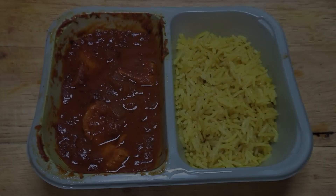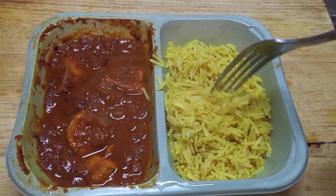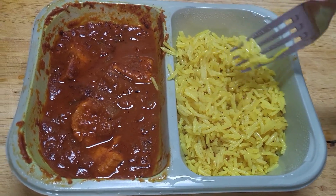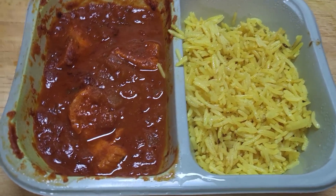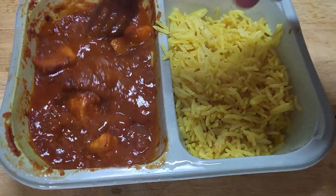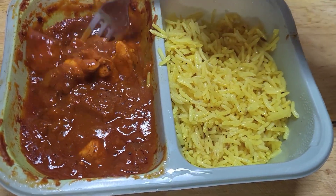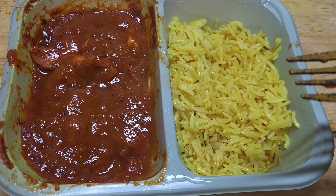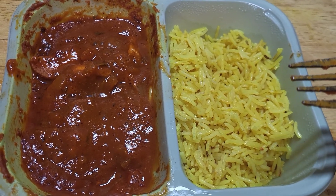There we are, out of the microwave. The rice is your usual microwave basmati rice. I've just jumped into the curry but we'll get into that later. The curry is that red — it's quite a nice colour actually on camera. It looks like there's enough chicken in there. Let's go back to the table and see what it smells like, what it tastes like, and whether it's hot.